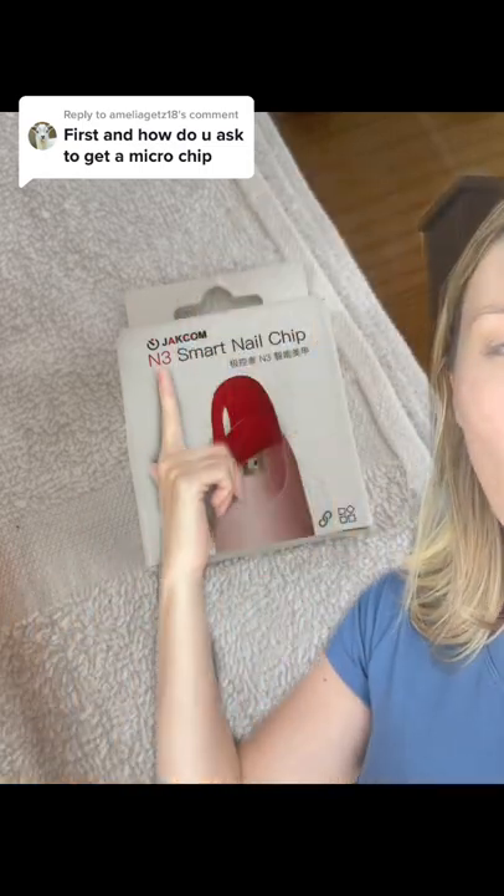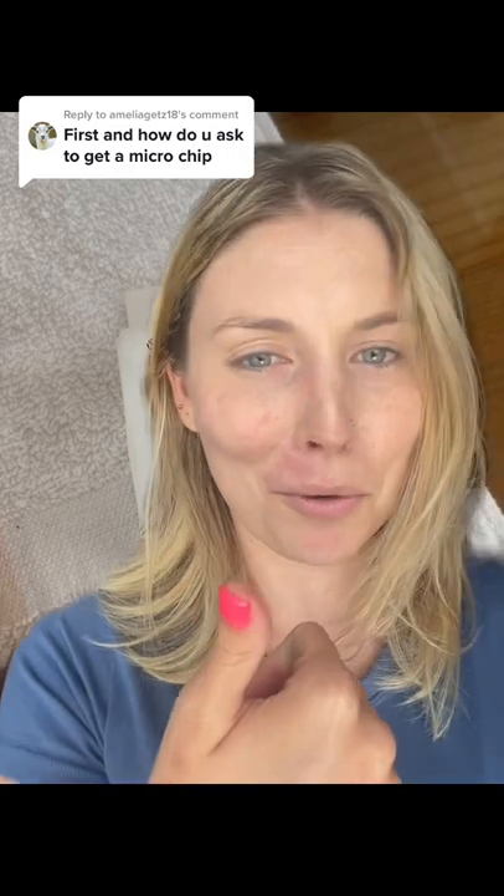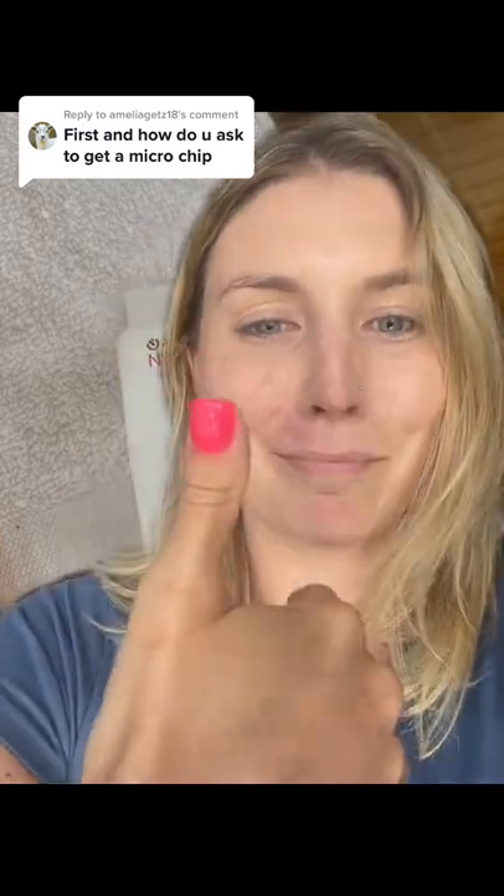I have a microchip underneath my manicure. This is the one that I have — the Jackcom N3 Smart Nail Chip. You can probably Google it and find it online. My nail girl ordered it for me. They glue it on and then they do your gel nails or dip or whatever over top. Living in the future.